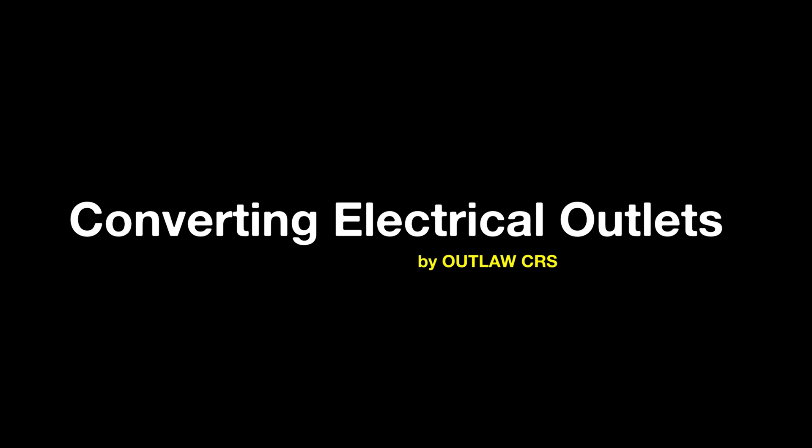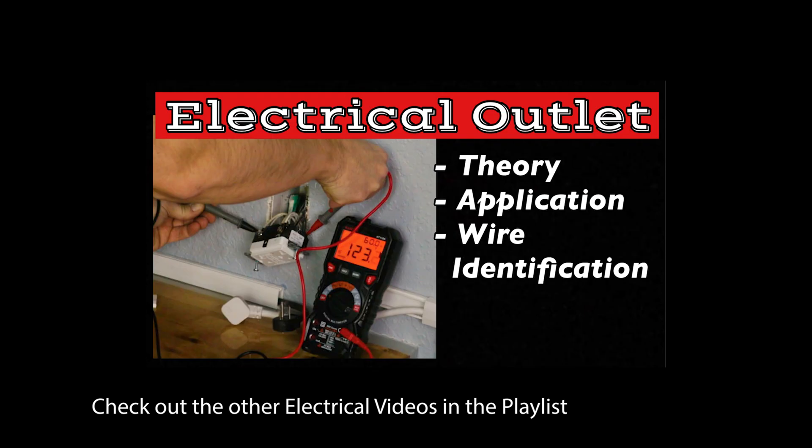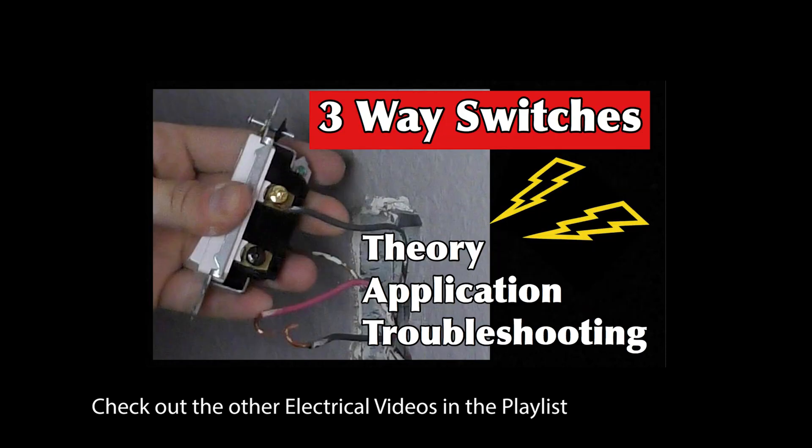If this video does not answer your questions, please take a look at my other videos on the electricity and wiring identification. I show how electricity travels and gets split up, and also go more in depth about the types of outlets. I will include the links in the description below.